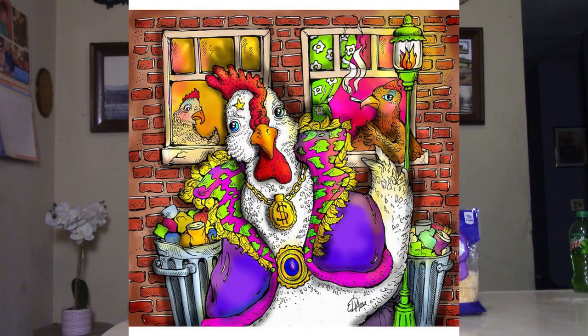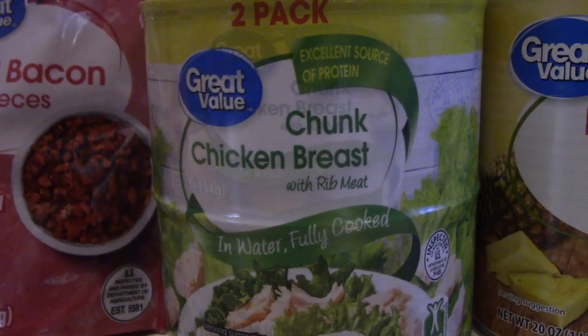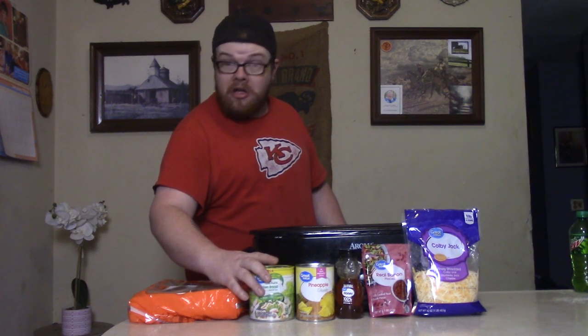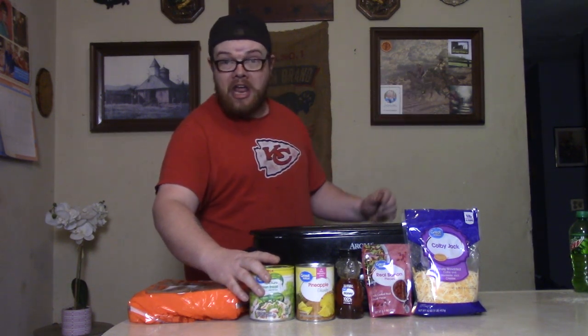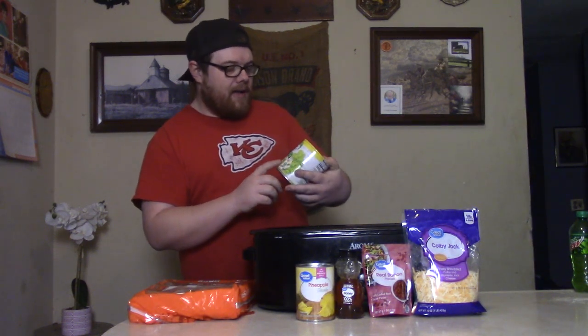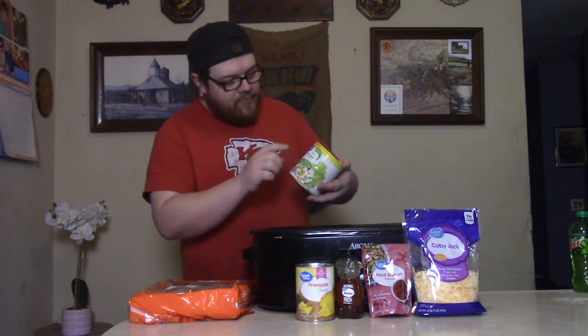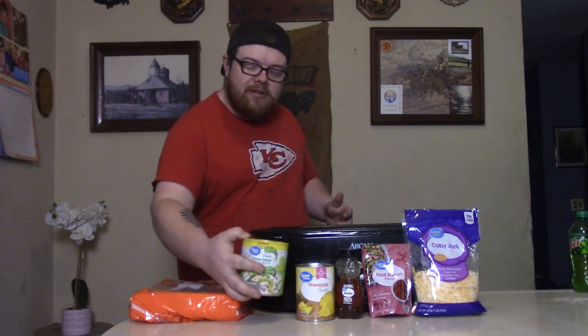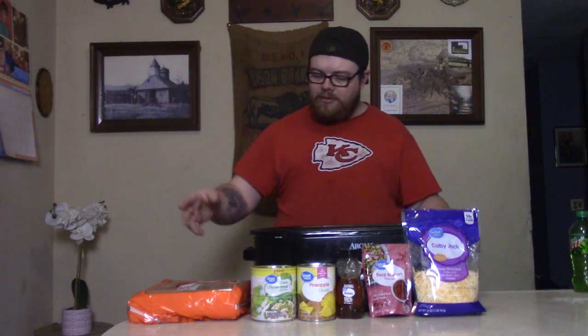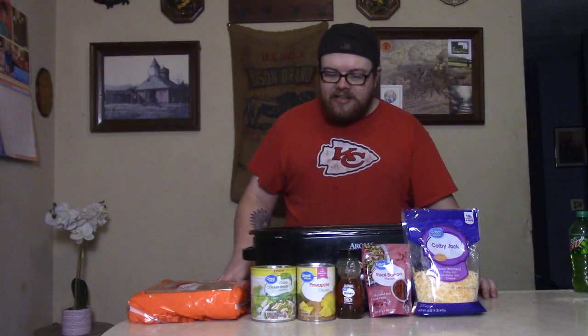Now we're going to add that yard bird — the chicken. You're saying, 'Oh, canned chicken? Maybe use chicken thighs or chicken breast?' That would be good, but I don't have time for that — I'm trying to watch the game. So we've got canned chicken today. This stuff is good, I've used it before. Go ahead and open your chicken, drain it off just a little bit, then put your chicken right on top.